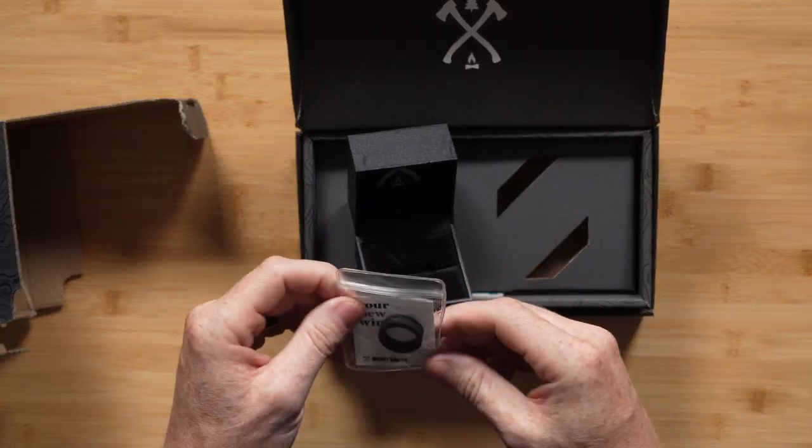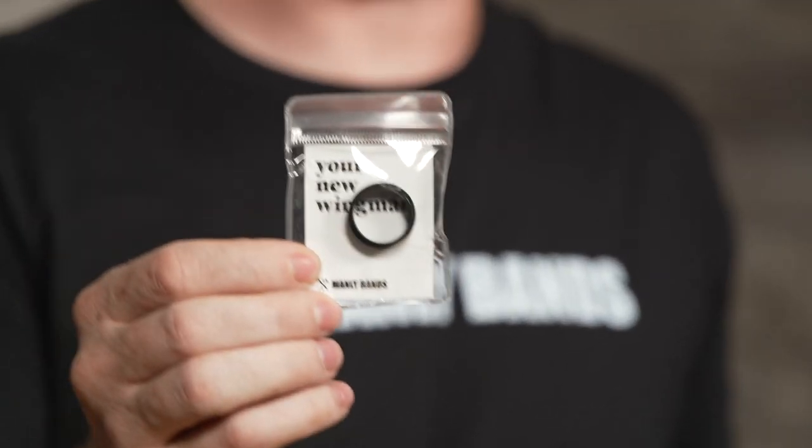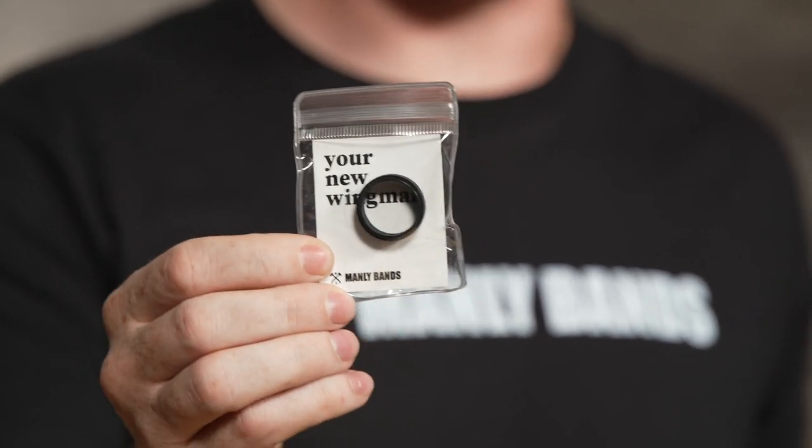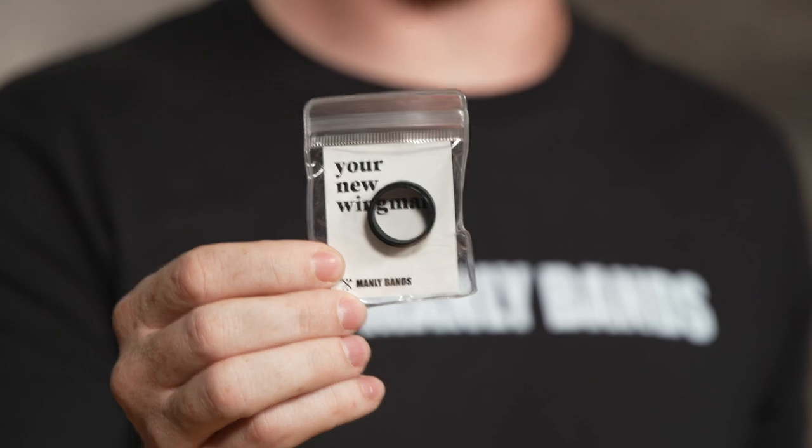But unlike a lot of people, they won't have that ring, and they won't have this backup ring, which is our black silicone band — it's your new wingman. So anytime you're cruising the friendly skies in whatever kind of airship you prefer, both of these rings are perfect for that.